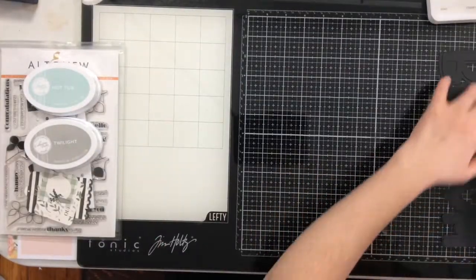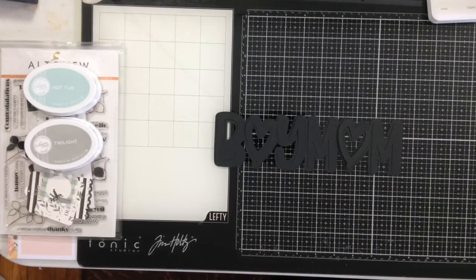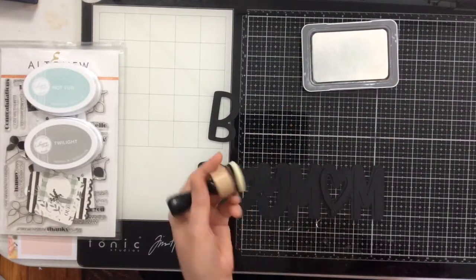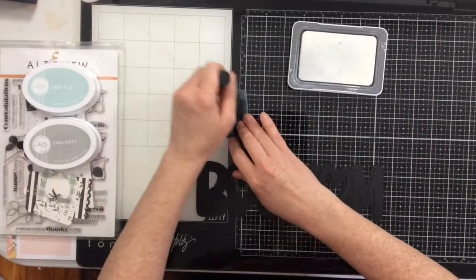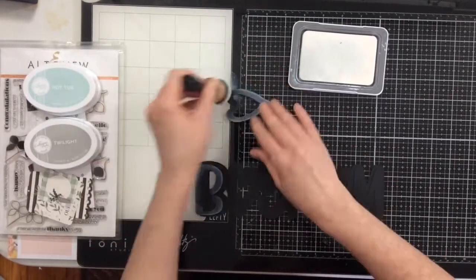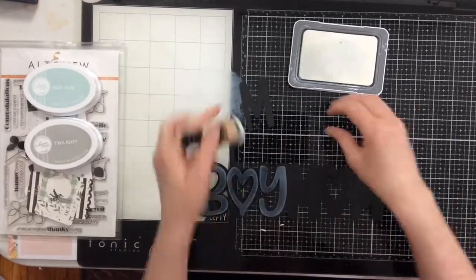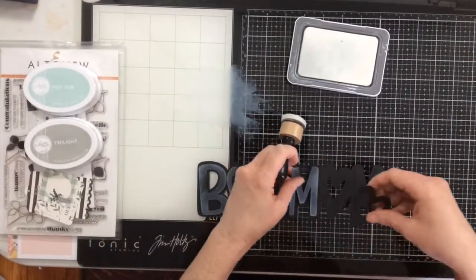I'm going to start my layout by working with the cut file. I have the shadow layer and the top layer, and I'm going to grab an ink blending tool from Ranger. Because I'm using pigment ink I can't use my brushes, so I'll use the ink blending tool with my favorite white pigment ink — Close to My Heart White Daisy ink. This is my favorite white ink right now. It's really sticky, does what it needs to do, and stays wet for a long time because it's pigment ink.